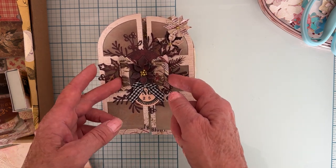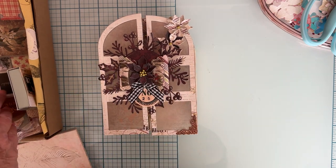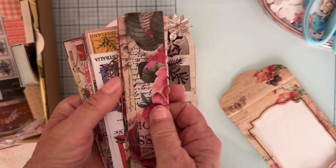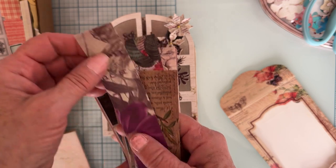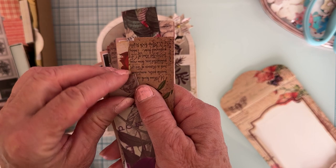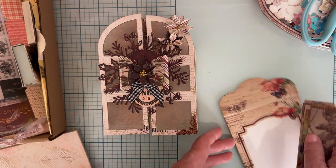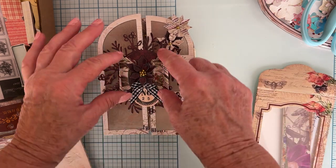The back piece of the bow is made out of the Mind's Eye paper, but the bow itself is made from these strips that come in the pack. The strip is a sticker — almost like a washi tape — so I peeled it off, stuck it down to heavier cardstock, then used the die to cut it out. That's what's used on here.